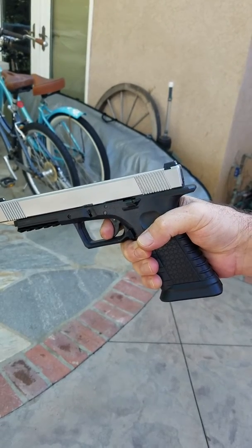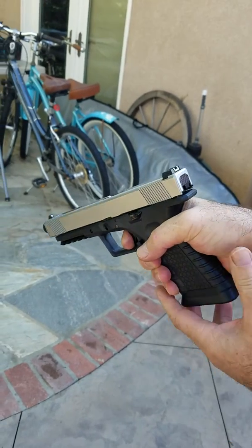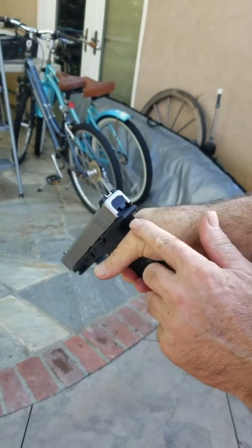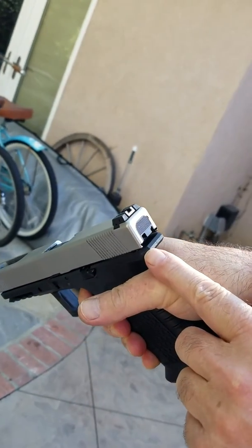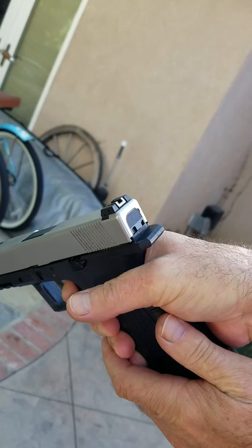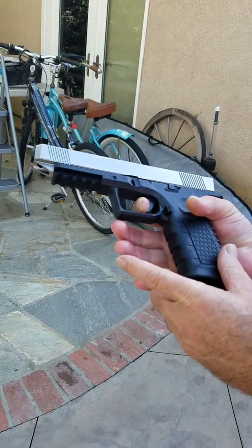There's reset. Pull the trigger — stops there. See how much there's a gap there? Stops there. Now I slowly release the trigger — goes into full battery. Reset is still a little further.